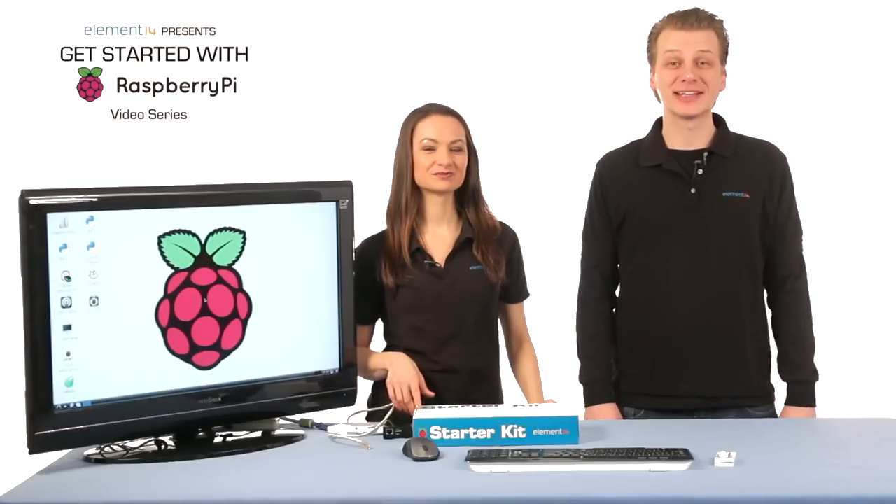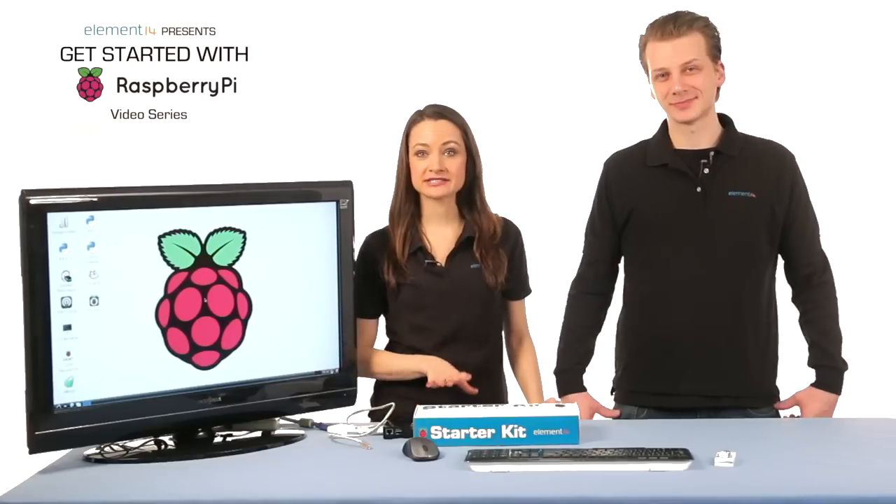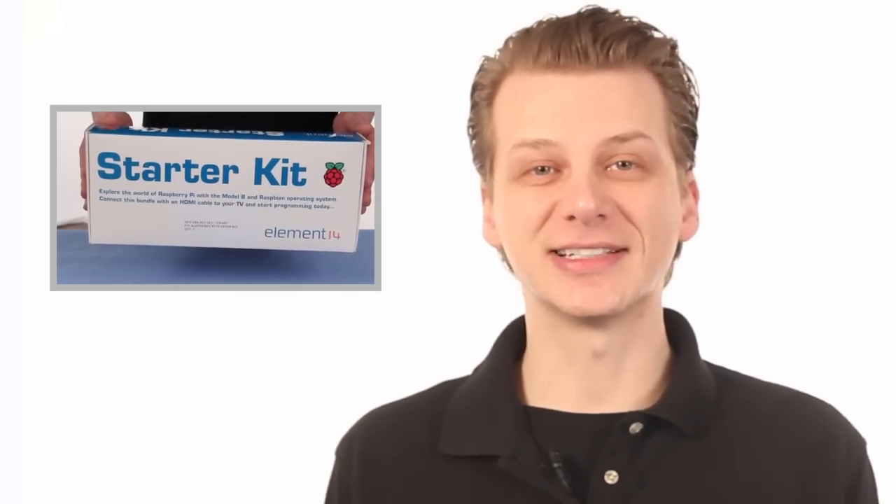Hi and welcome to our third video in the Get Started with Pi series. I'm Kate, and I'm Jenny. So in the first two episodes we connected our Pi to the peripherals and went through some of the basic programs that come pre-installed on your Pi. If you're using these videos as a follow along at home guide, be sure you're using the Raspberry Pi Starter Kit so your experience will be the most similar to what you're seeing in these videos.